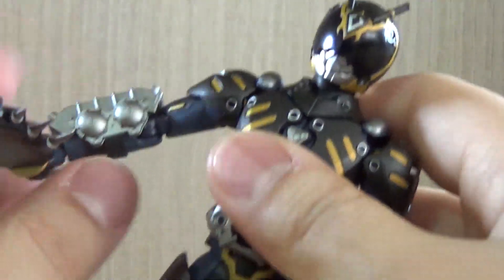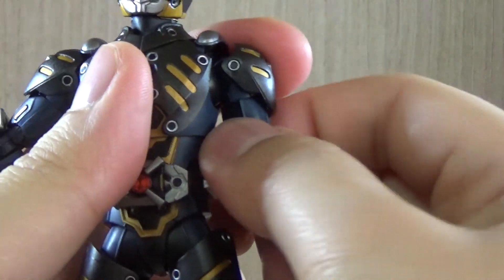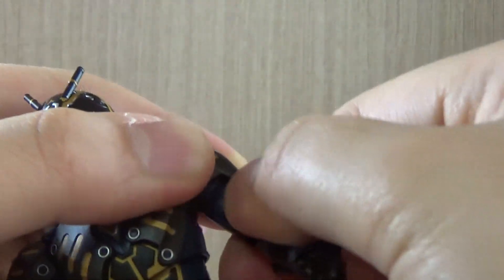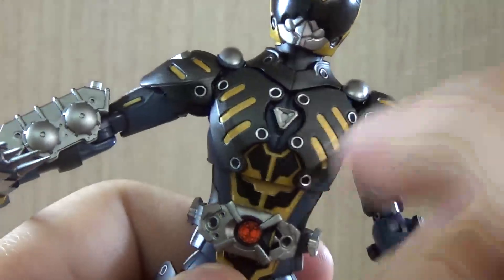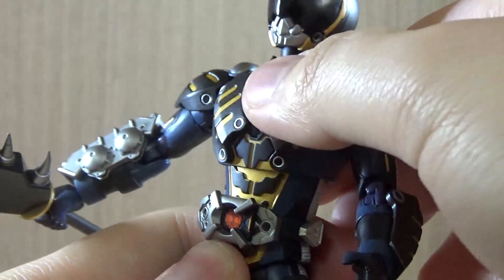The arm also has its own 360 twist, but since mine is still fairly new it's a bit stiff — if you want to loosen it up, go for it. For the body, it's pretty good. I really love the color scheme and the paint job done on this figure.